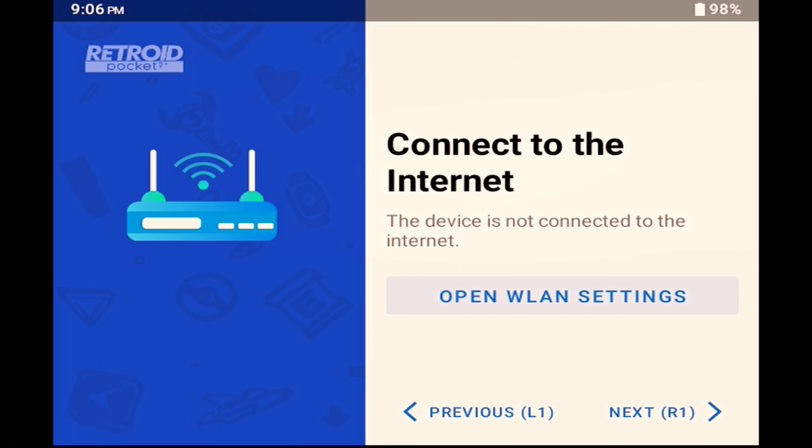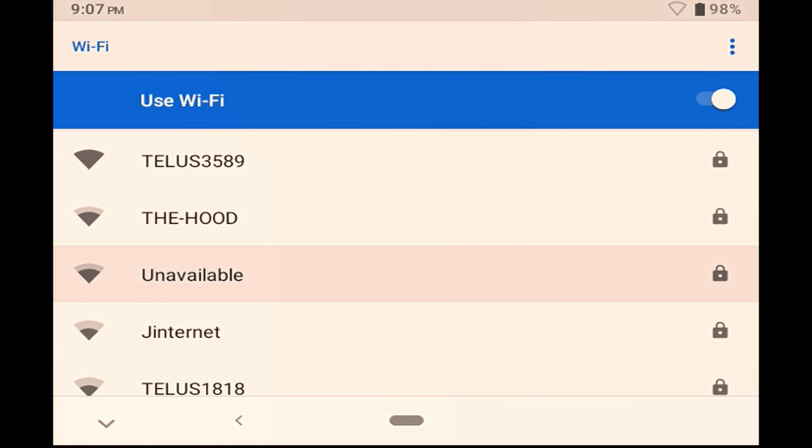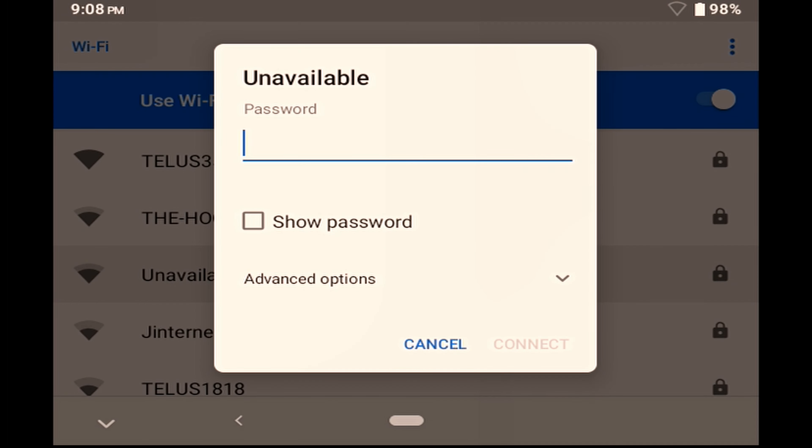In order to get everything set up properly, you're going to need to connect to the internet, so tap on the open WLAN button. Turn on the Use Wi-Fi toggle and select your Wi-Fi when it shows up. Enter your password, and you should then see that you're now connected.